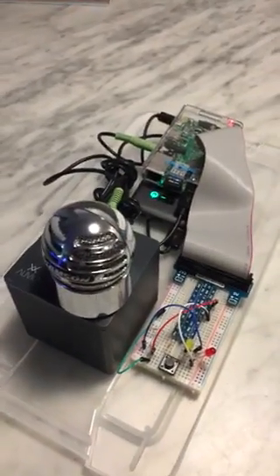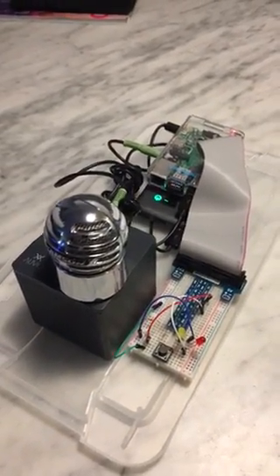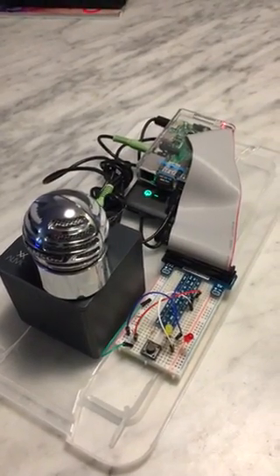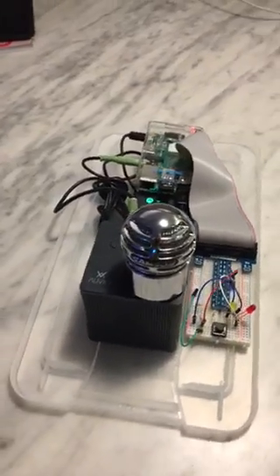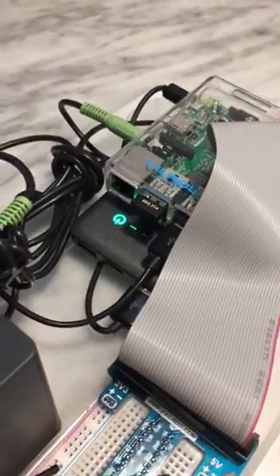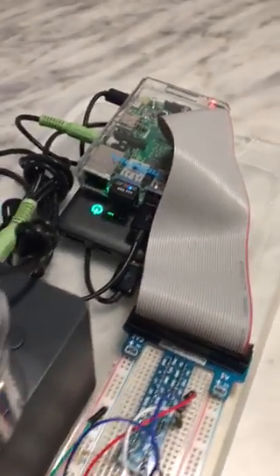Thanks to Nova Spirit's helpful video and Sam Macken's instructions on GitHub, I got my own little Alexa Pi running here. As you can see, it's wireless. It's got a Wi-Fi connection and I've got a battery charging the whole thing.